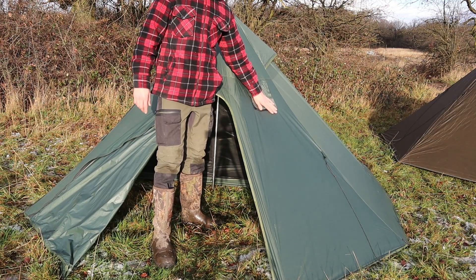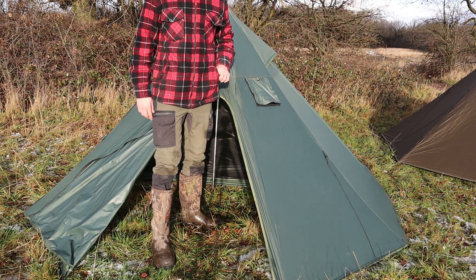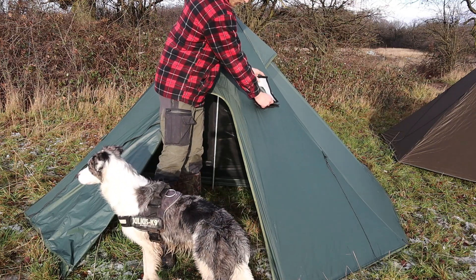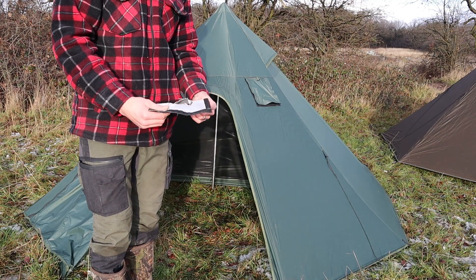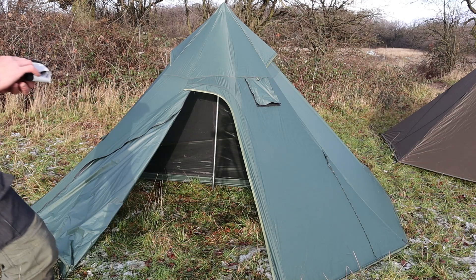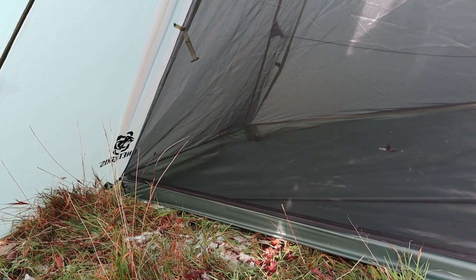You can see the stovepipe jack hole here, and it's got velcro on it — tried and tested. I've had the flue pipe resting against this all night and there's absolutely nothing wrong with it.